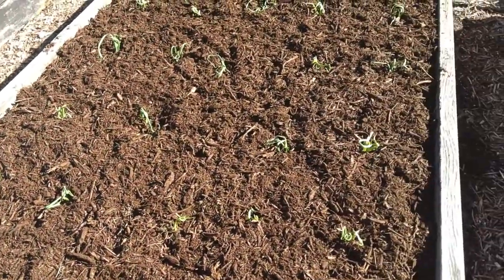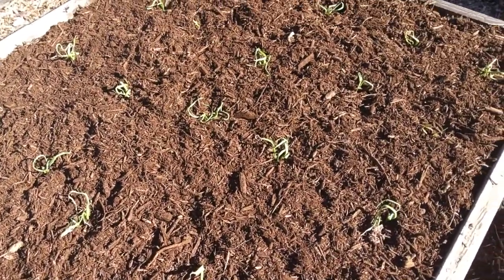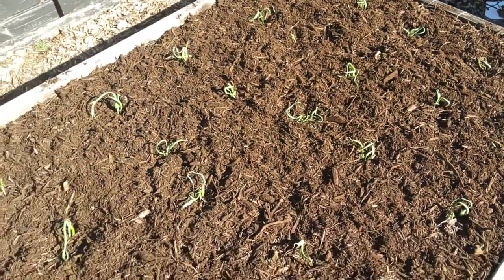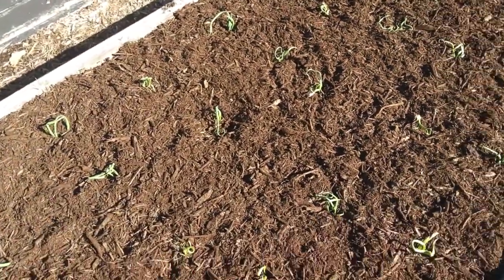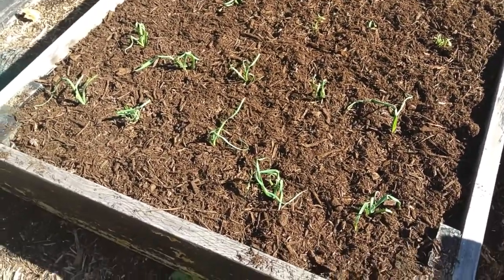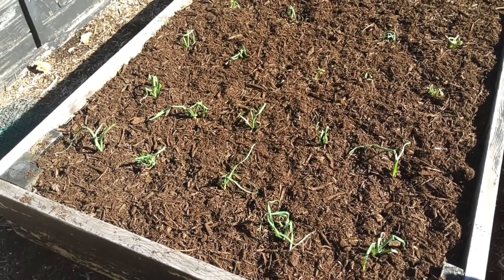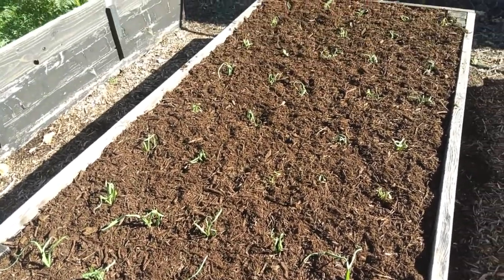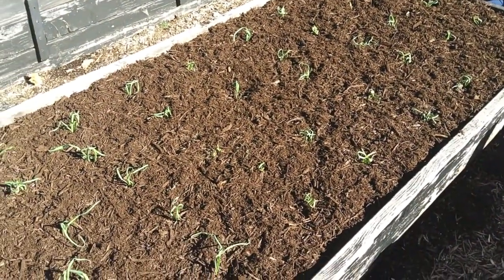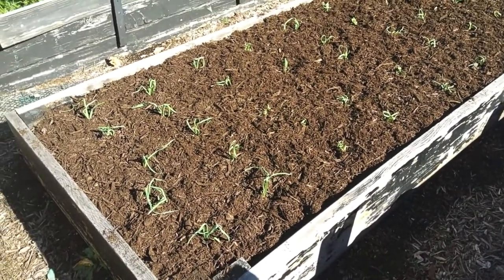It's a soft neck garlic. I used to grow a lot of hard neck garlic, especially the elephant ear, but it got so pricey that I had to go back to this stuff — it's a little cheaper. Actually, this is the garlic we grew last year, the leftovers of it, and we replanted it. Maybe next year I'll get back into the hard necks and the elephant ear.